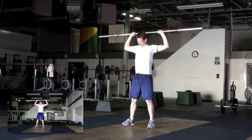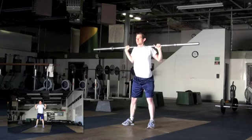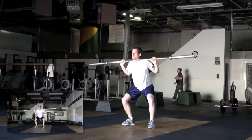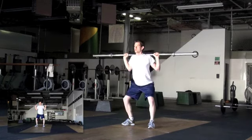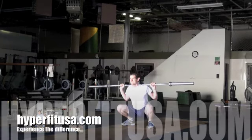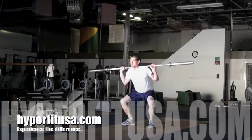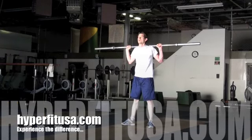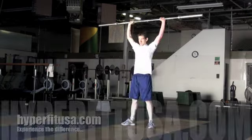And back squat. Good job. Yes. Find that position. Good. Bar overhead. Bar overhead. And down. Good. All the way. Good.